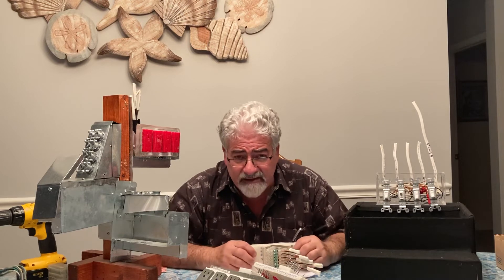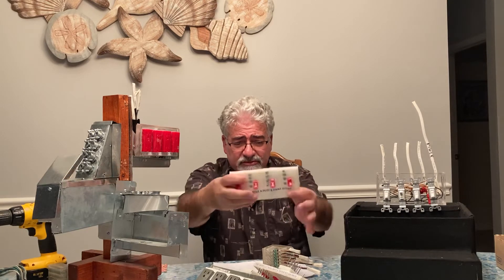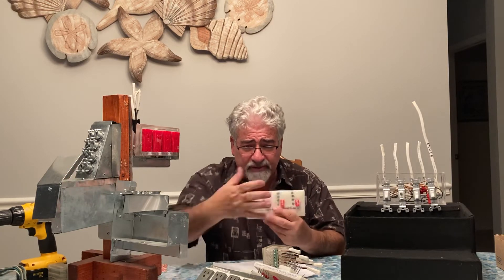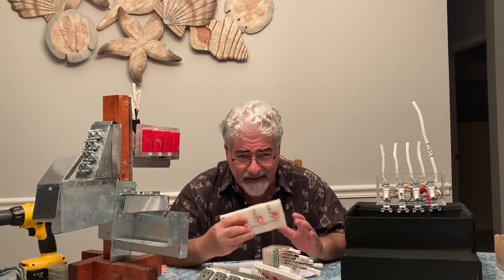It's going to help the individual homeowner because all they have to do is take the plate off, unscrew it, put the new one back, screw it on, and put the cover back on — whether it's a receptacle or a switch. Very simple.